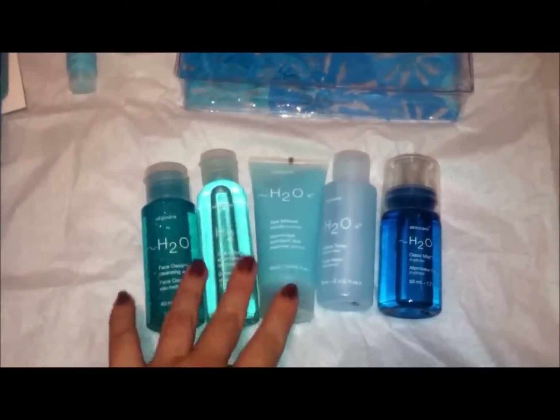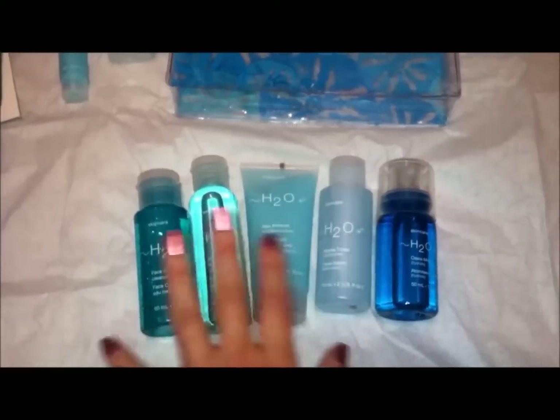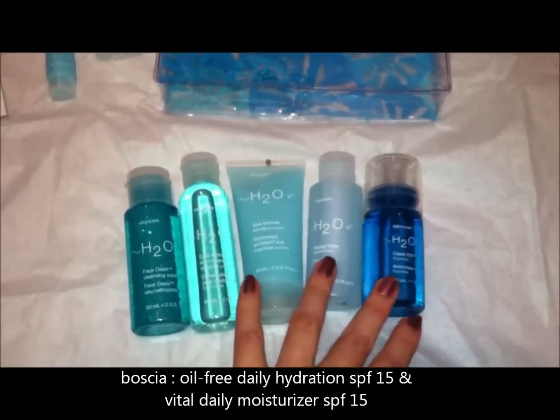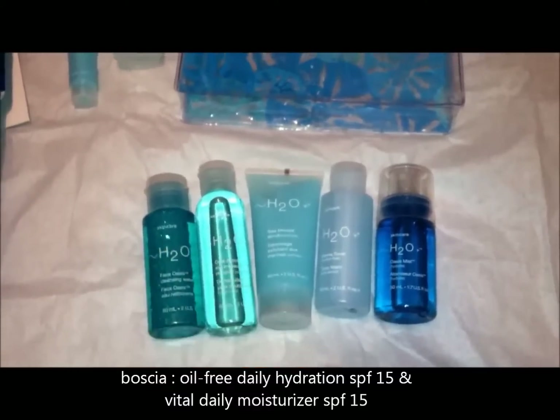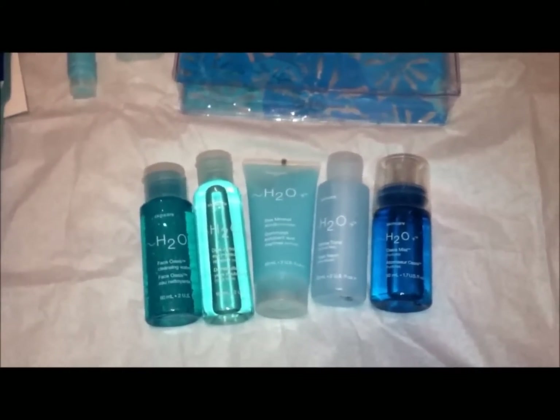The other thing is I like these H2O Plus products, but I still love my Basha moisturizers. So that's why I wasn't too upset about not getting a lot of moisturizer from them. This is the Skincare Must-Haves kit by H2O Plus.